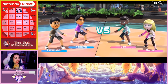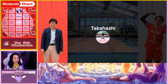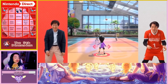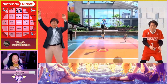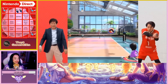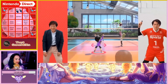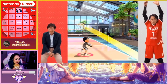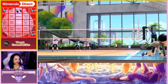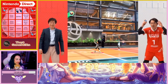Volleyball is a newly added sport in Nintendo Switch Sports. Takahashi makes the block! Koizumi saves it, sets it up in the air, and here comes the spike! The other team saves it and fights back — she didn't quite get it in time.